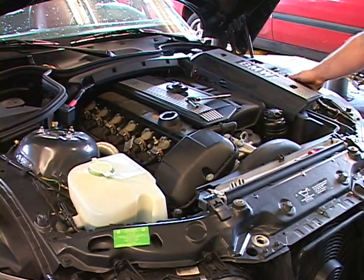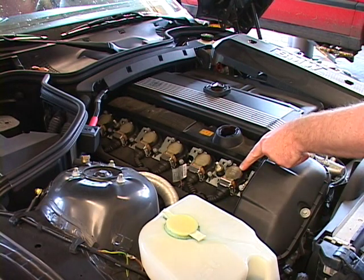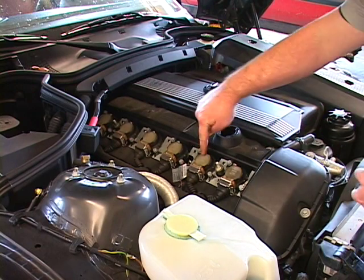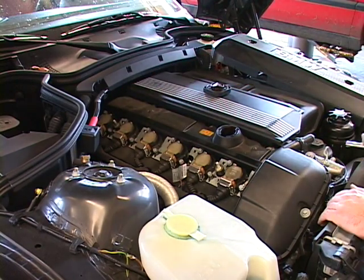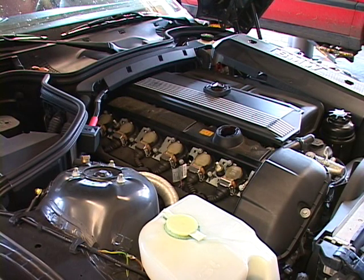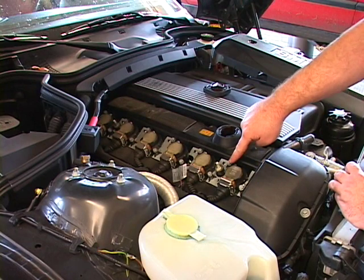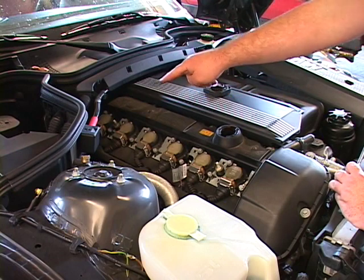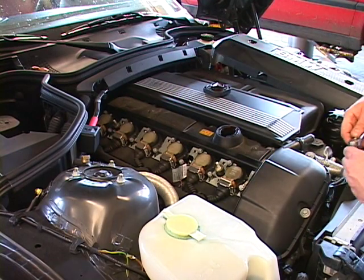Once all those are off, you can remove it and set it off to the side. These are the ignition coil packs. They sit directly on top of the spark plug, and there are six individual coils — one coil per spark plug, which is for very high fuel efficiency. They're held in by two 10mm nuts on each coil. Except on the front and back coils, number one and number six, there are two ground straps which go under the 10mm bolts.